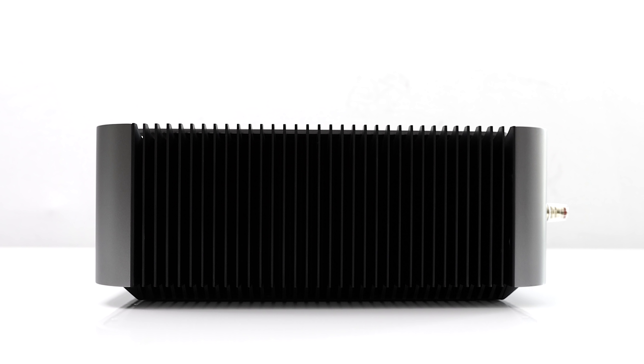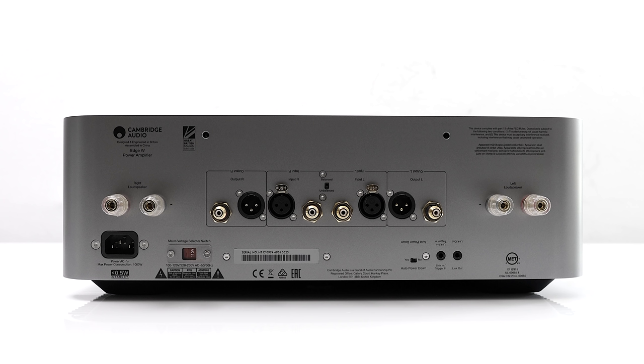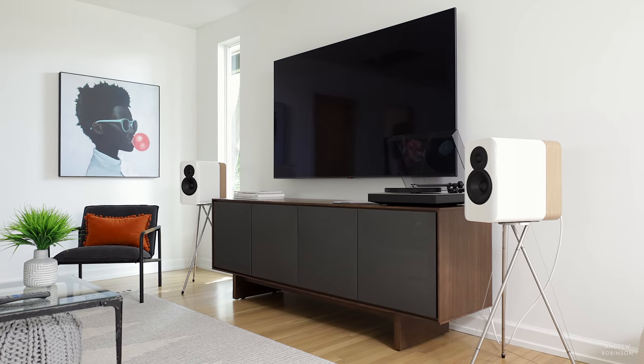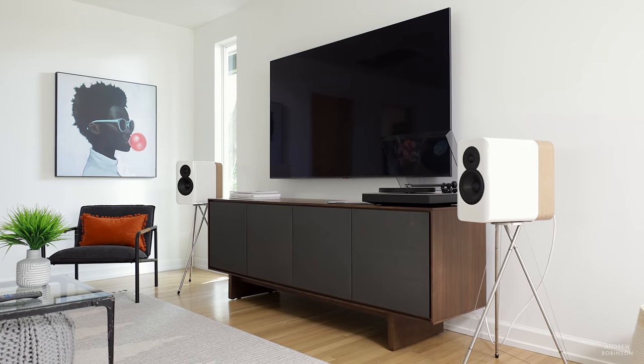A word of warning about the W amplifier: this beast gets hot — even at idle, after a few minutes it heats up considerably. After spirited listening, make sure you have it in a well-ventilated area and away from prying hands or pets, because it just gets that warm.